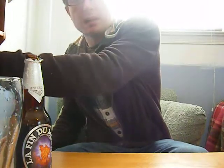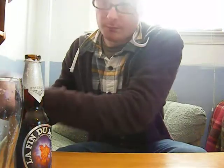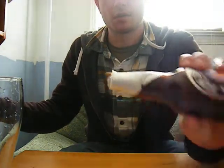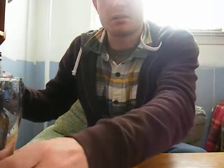Oh, didn't expect that one. It chipped my bottle — big ol' break in the bottle. But it worked.